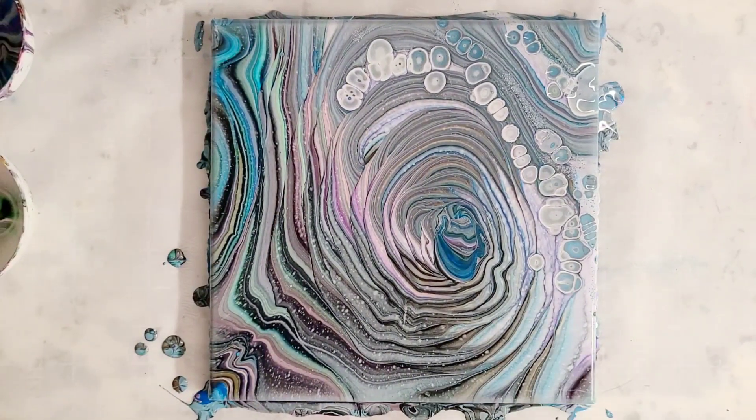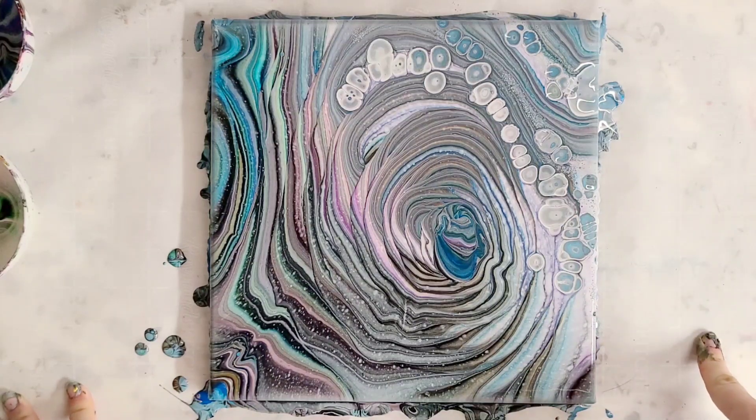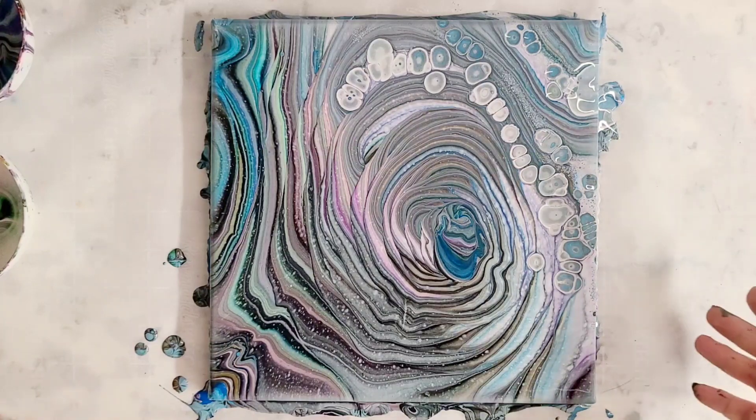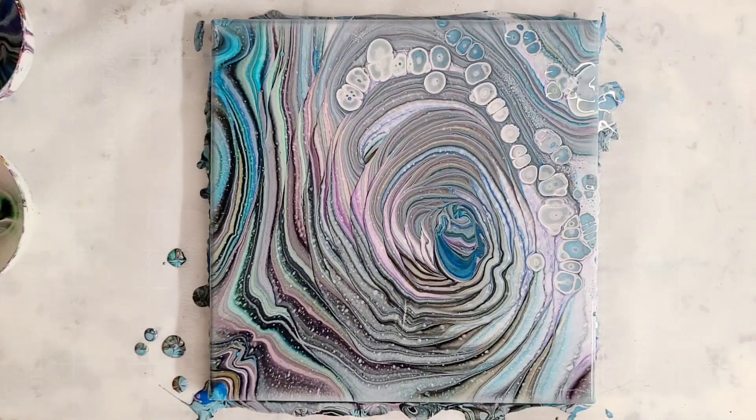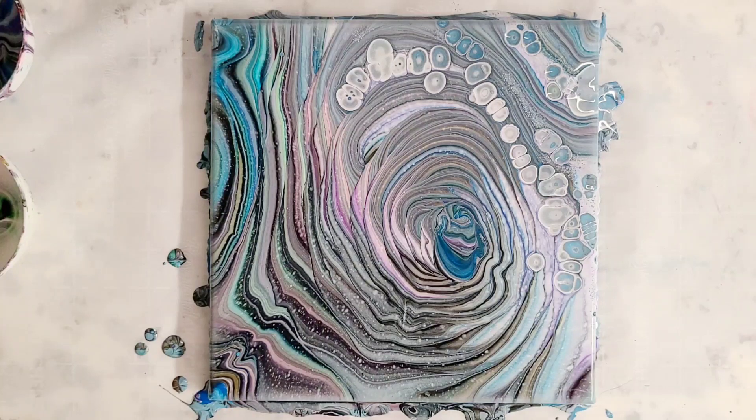So there it is — leftover paint pour. I highly recommend that you save as much of that leftover paint as you can. If you end up using too much paint, and you're using a silicone mat or parchment paper, you can actually lift that up and pour it back into your cup or bowl and use it again. Even if there's not enough to pour again, you can get some fun skins and make jewelry or something. Definitely save as much paint as you can and reuse — minimal waste is definitely best. I'll see you all next time.